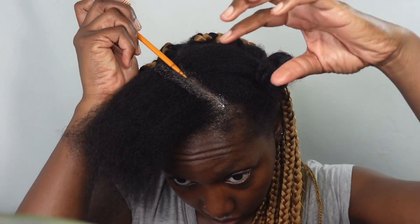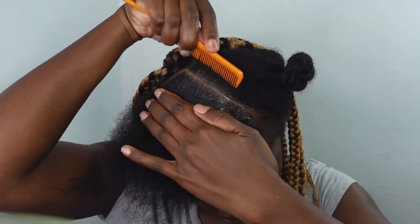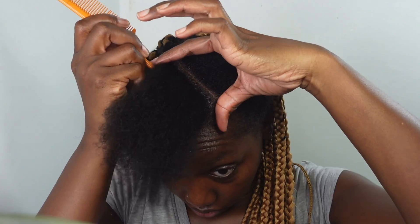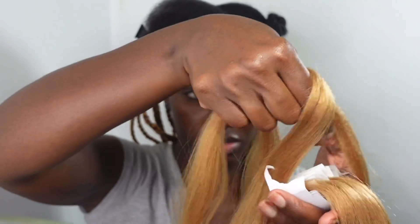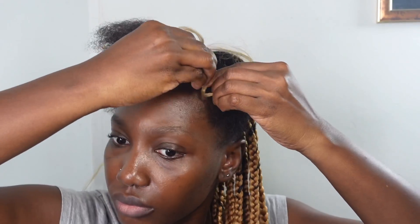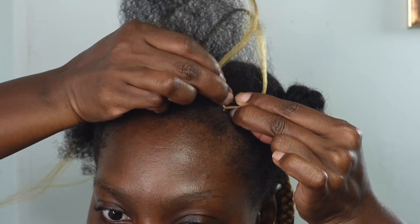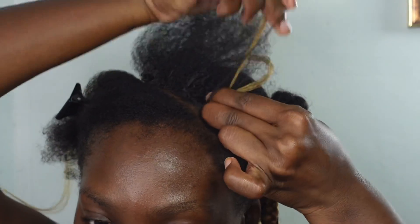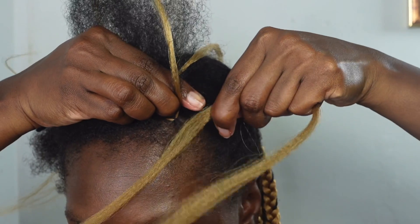Moving on to the front section, I applied a little wax to get my parts cleaner. I'll be doing a side part for my feed-in braids and making the part again where I want to start my braid. For the braiding hair, I'm grabbing two sets of my pre-stretch braids and sectioning those into small pieces, moving up the scale — starting with a very small piece, then bigger, scaling up. I grab about six strands of hair. This part is a little hard to explain so just watch what I do carefully.